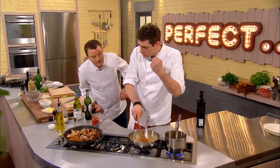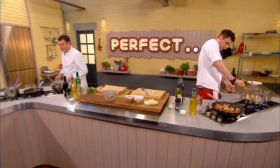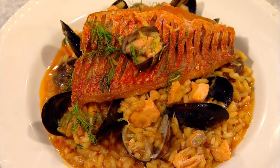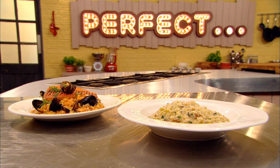Aaron likes to cook his risotto right down until the stock is gone — concentrating it fully — then adds a final big ladle when it needs a bit more liquid. Two very different takes on a classic risotto: Theo keeping it simple and letting the rice speak for itself, whereas Aaron is going all out with a seafood feast. Which recipe will get the judge's seal of approval?